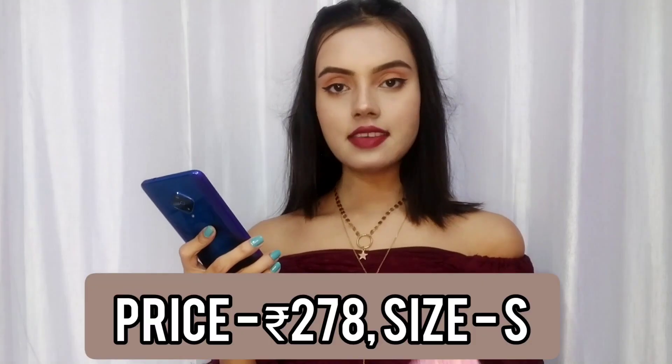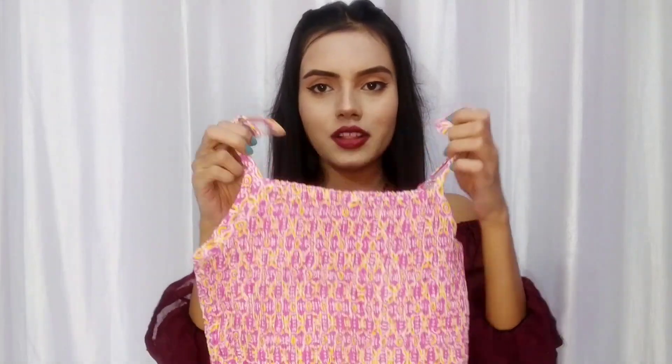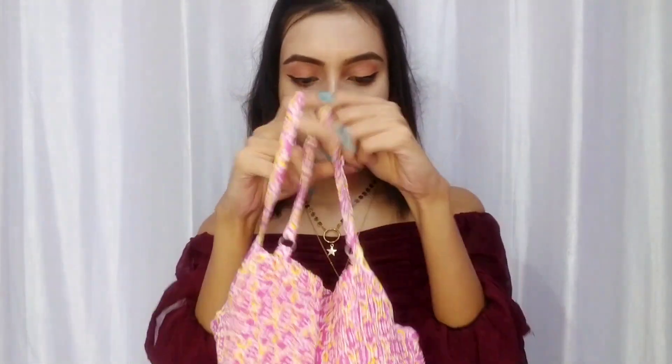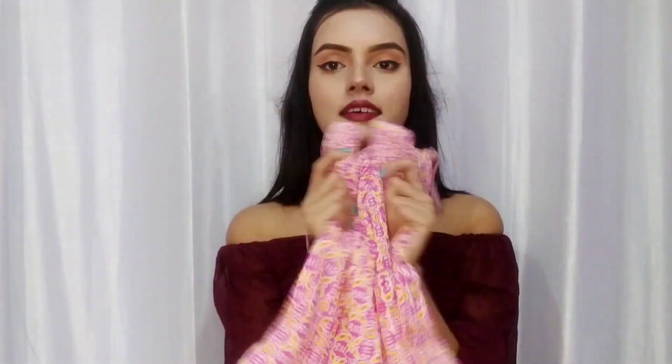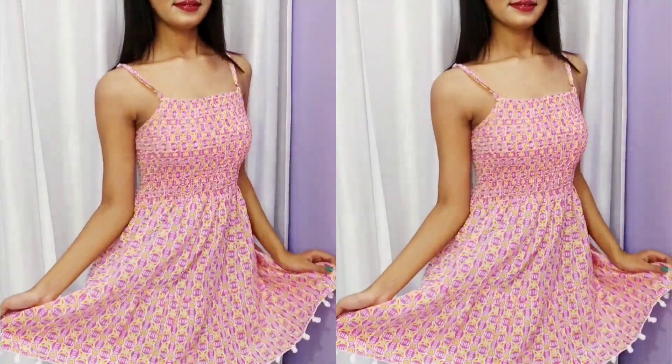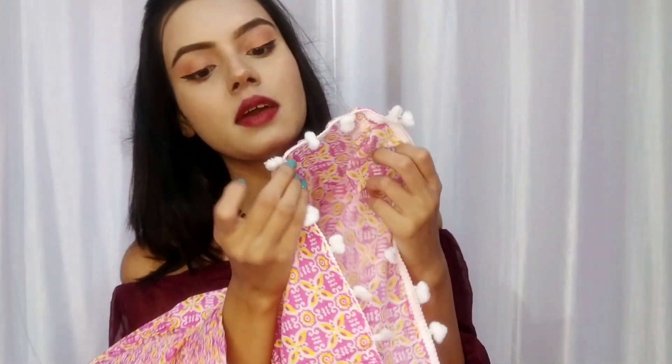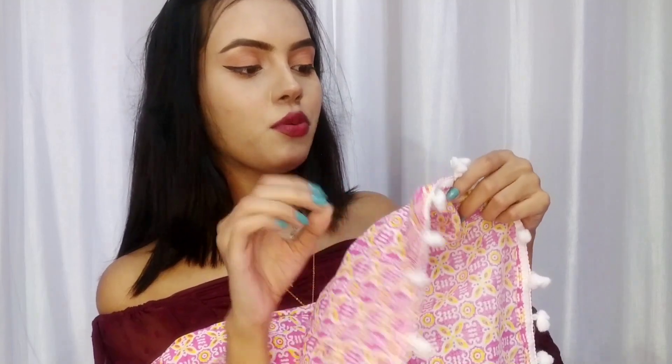The second item is a women's cotton printed regular sleeveless western top. My size is small and the price is Rs 278 - very affordable! This top is available in 4 colors including this one, which is a very pretty and beautiful color. It's a strap top with no sleeves, and you get adjustable straps. The upper portion is very stretchable, so I don't think there will be many issues with sizing. This top is not ideal for winter, but it's very comfortable and cute. The print is very cute and the bottom has a little flare.